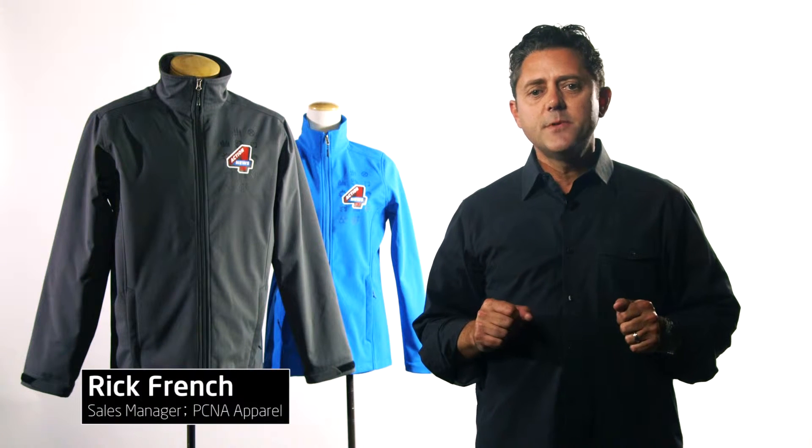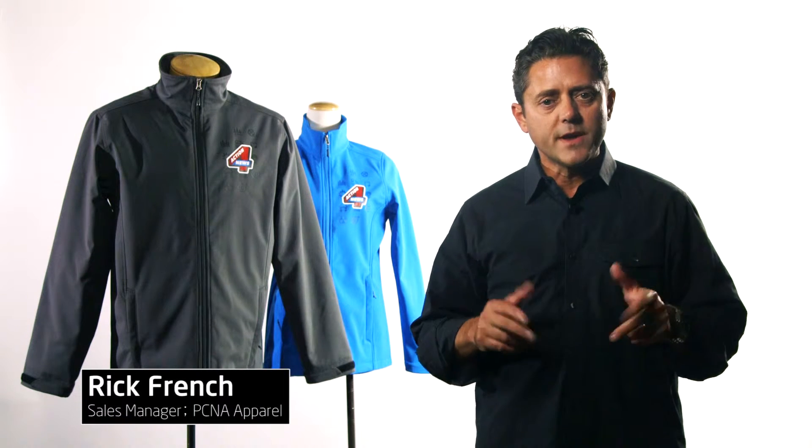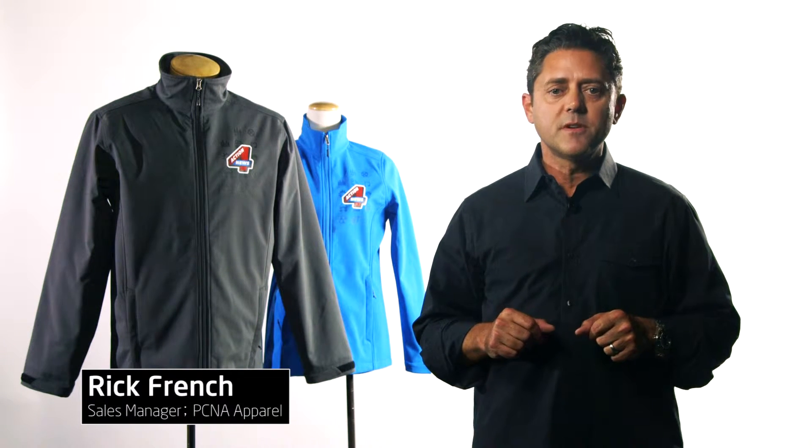If you're looking for a softshell to keep your team warm and comfortable in even colder weather, our new Essentials lineup also provides an insulated softshell. The Lawson provides value with its price and design. It replaces our Malton jacket, providing more comfort and more value.